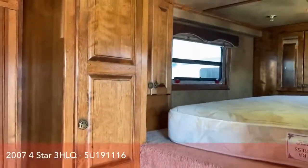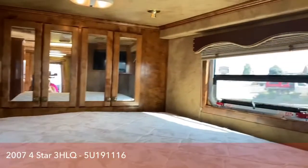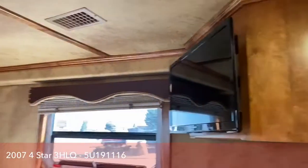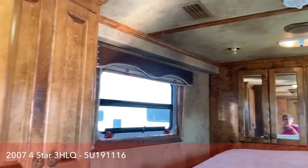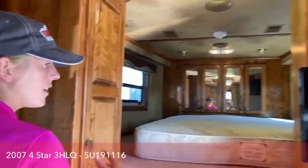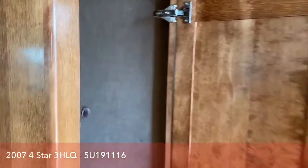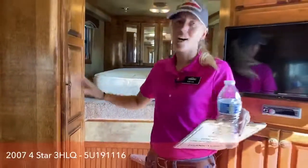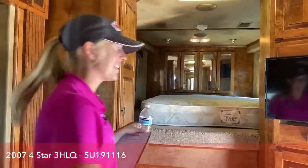As you step in here, the first thing you'll notice is up in the nose we do have a queen mattress. I would say the best feature about this trailer is the amount of storage you have — you've got closet storage up there, a brand new TV (we've upgraded the TVs to bring them into this decade even though this is a 2007), and tons of clothes storage. One thing I really enjoy is that when you open these closets there's a light in there, so you can easily see which outfits you want to wear.